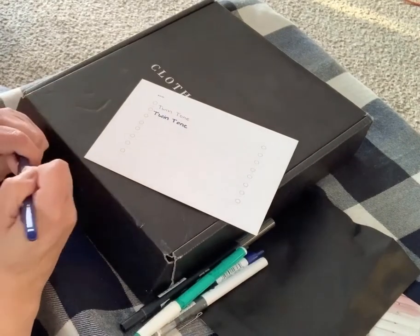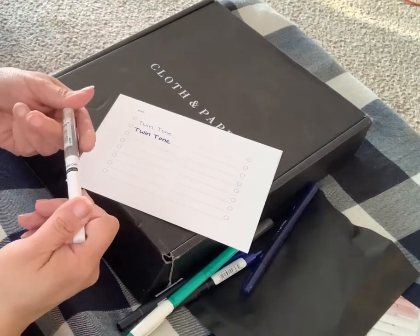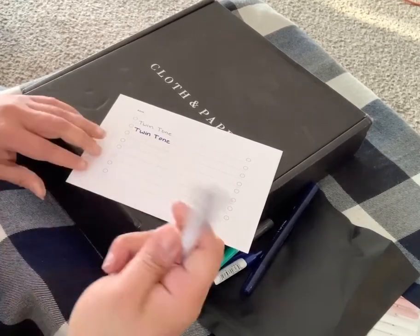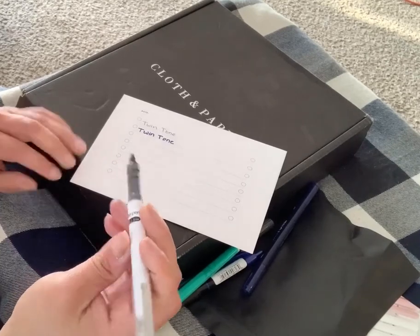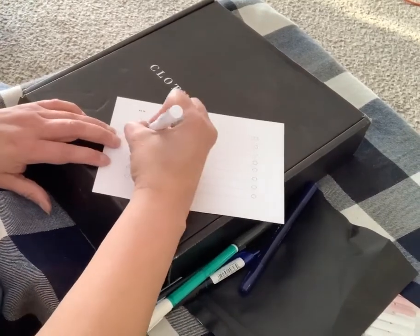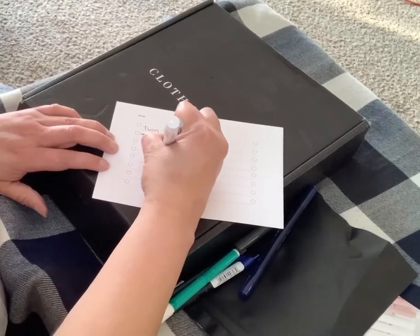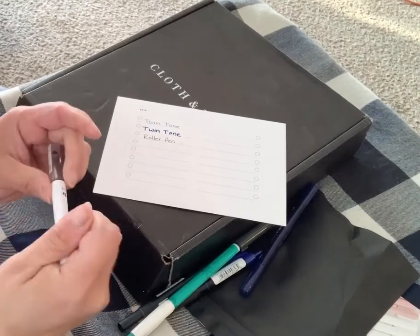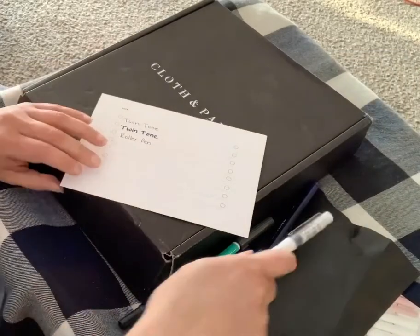I love pens — I have a pen addiction. This one is a roller pen, 0.5 — it basically looks like your regular roller pen. I actually like this one. I don't know if it's something I would use every day, but if I couldn't find a pen and this was what I had, I would use it.